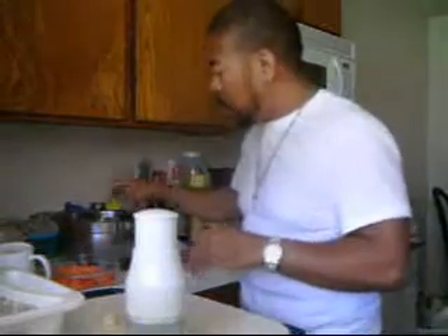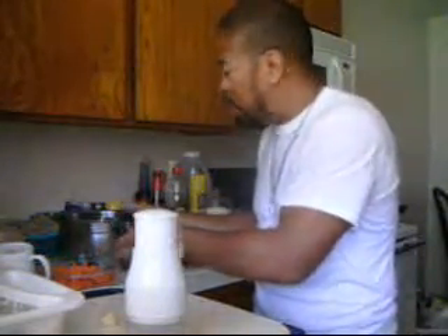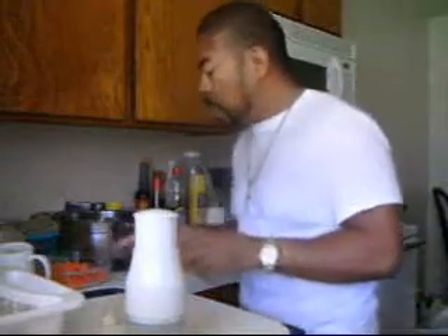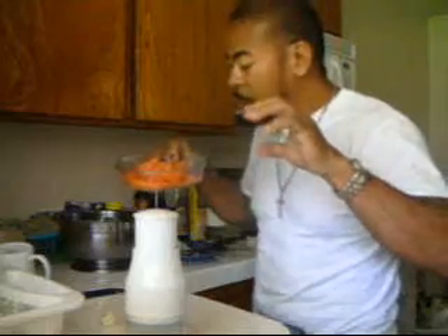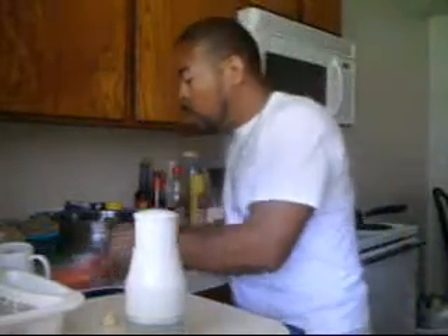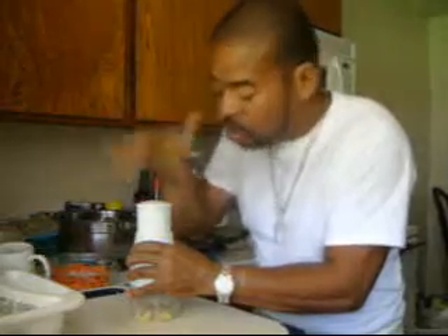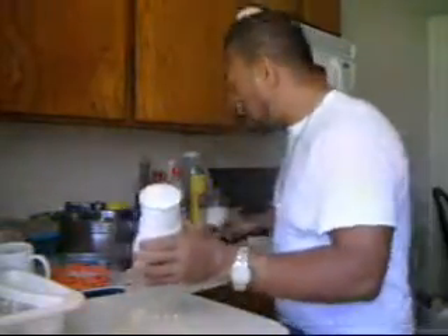The mushroom and the broccoli together. Put the mushroom first. That way you can cook a little faster — it's pretty hard to cook. Garlic — I'm sorry, I got the garlic done.